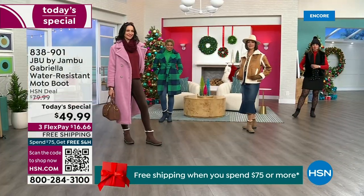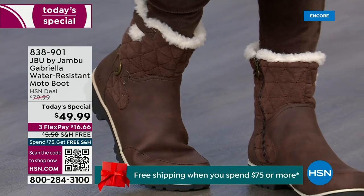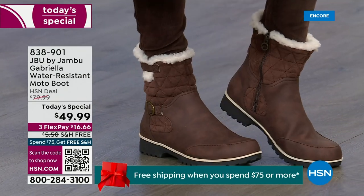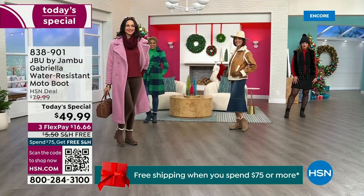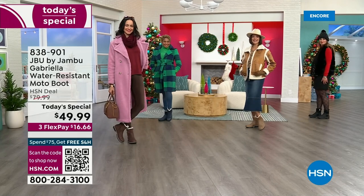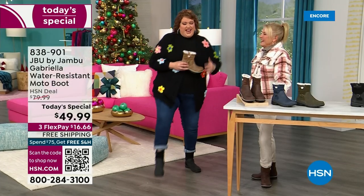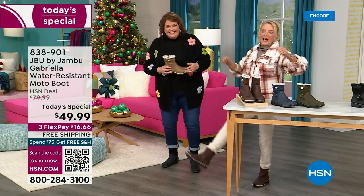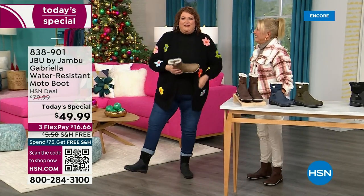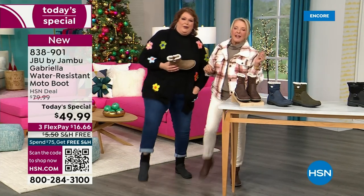You know when I have a winner? When the models come out and they see us — I kind of wait for their reaction. When you have a winner, the models will say 'I love these.' This is Brittany — she was over there going 'these are great, I love these.' That's the 'good leg shape' — when they're pointing them at you, it's like a puppy dog.